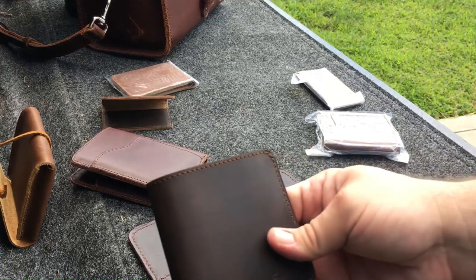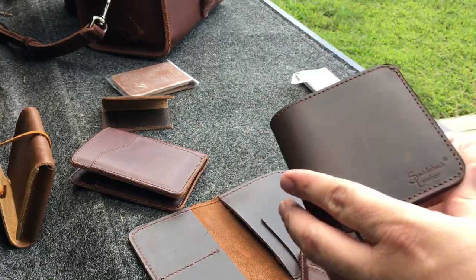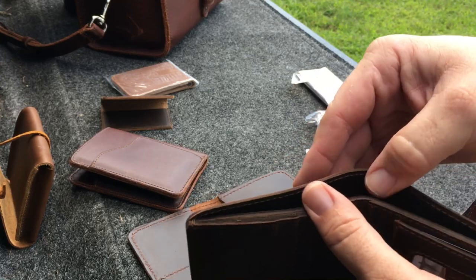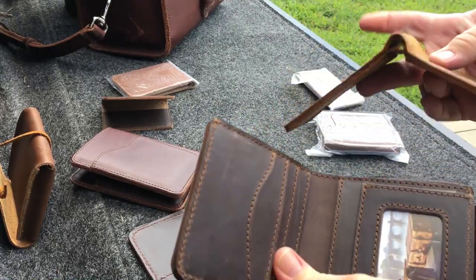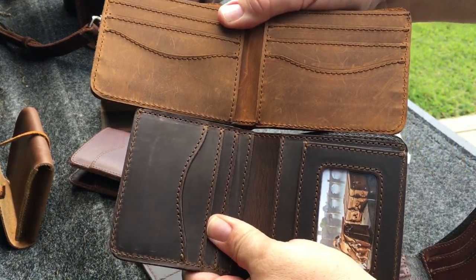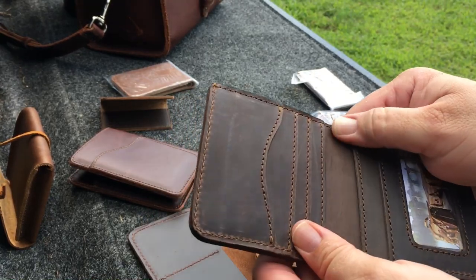I also have the old logo — I think they call it the square wallet. It's got an ID holder right there. This is also a slick pigskin lining as well. As you can see, it's square — a little smaller. It's still a nice wallet.